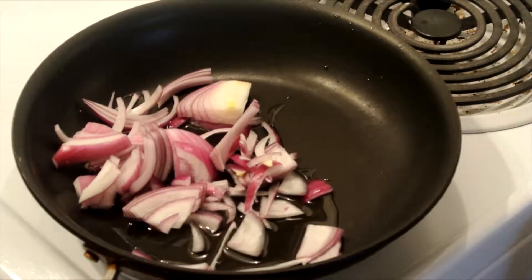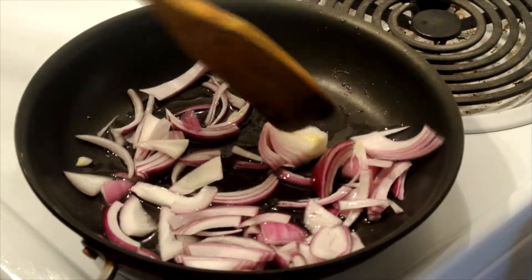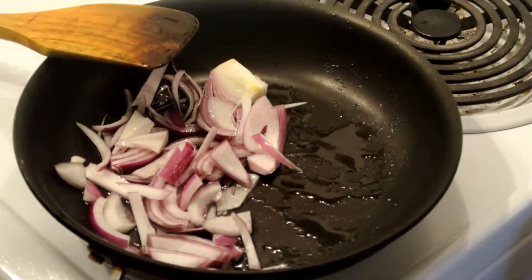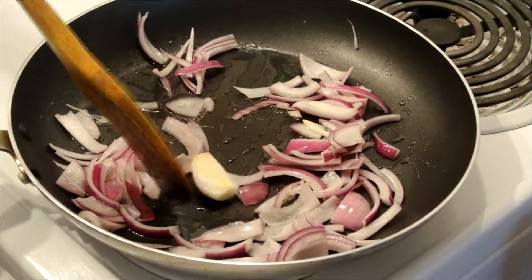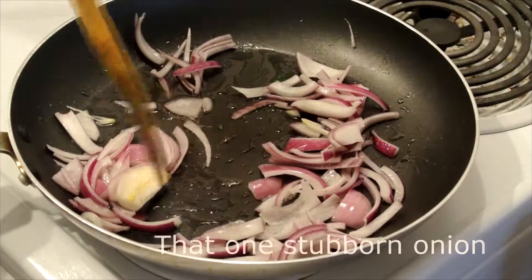Next, heat up the oil. Add the onions and let them sweat for a while. With the magic of post-production, my small pan has evolved to a big one — there was not enough space as I'm adding lots of veggies.